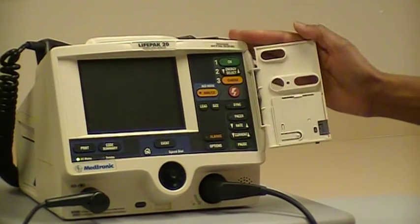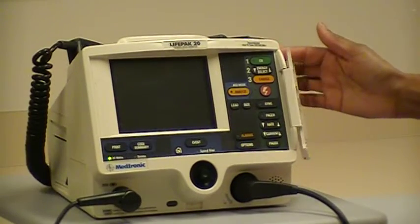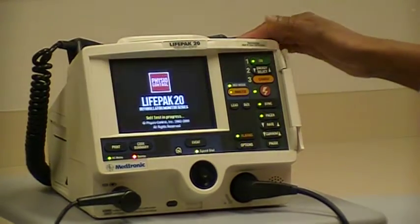This is a demonstration of cardioversion using the LifePak 20. Number one is to turn on your defibrillator.